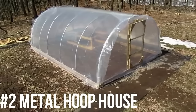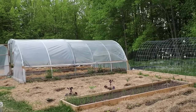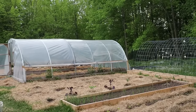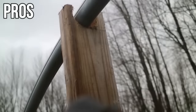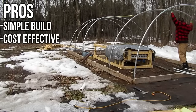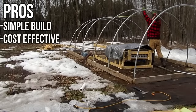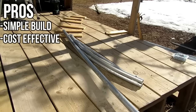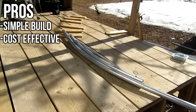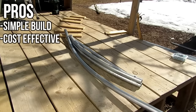Up next we have our metal hoop house. This is also 12 by 19 feet with the same cedar baseboard foundation and 2x2s driven into the ground, but instead of PVC pipe, this has metal fence conduit that's bent and spaced every almost four feet apart. Pros include it being a simple build and cost-effective since there aren't too many materials involved. However, this fence conduit has gotten more expensive in recent years — we built this five years ago when it was very reasonably priced, but prices on everything have gone up since then.